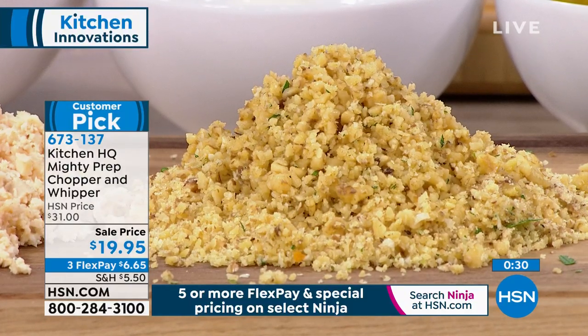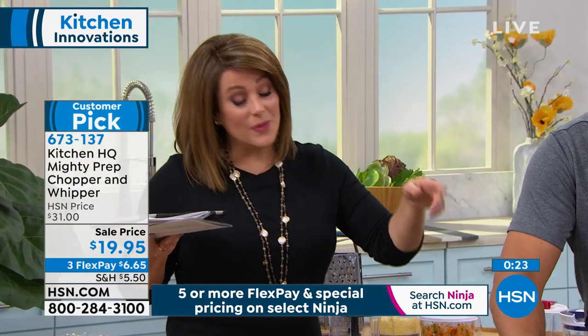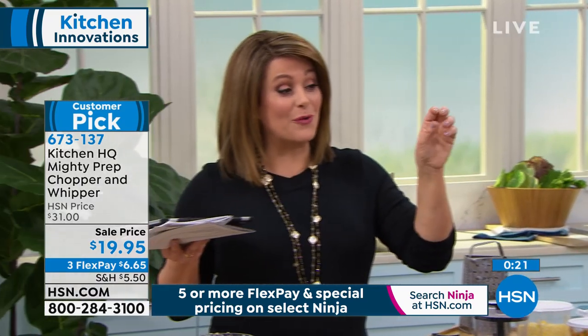Today we took it from $31 to $19. Remember, with the FlexPay — everything's on FlexPay right now — $6 and change to get it home. Just choose your color: teal, blue, red, or silver.